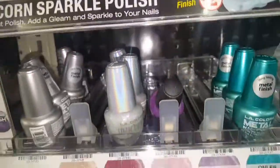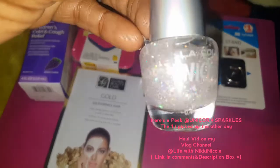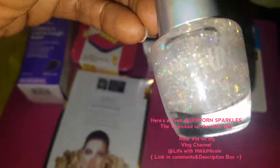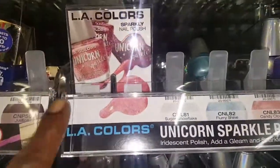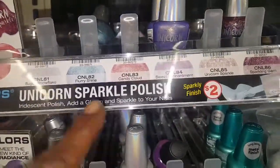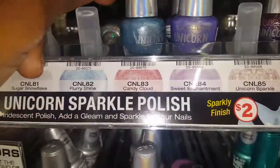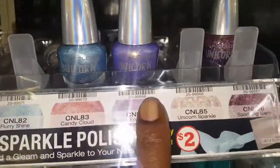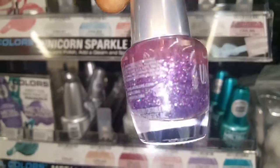I did see the unicorn I got the other day, which was this one. And I didn't know they had a whole line of L.A. Colors Unicorn Sparkle. They got different colors — they got blue, purple, and also a glitter.